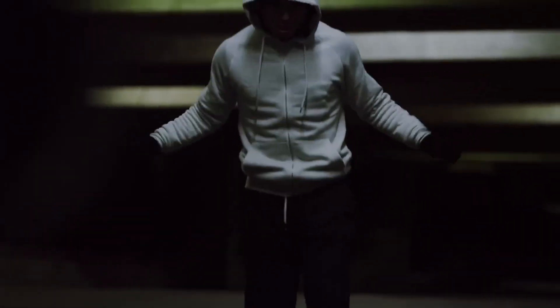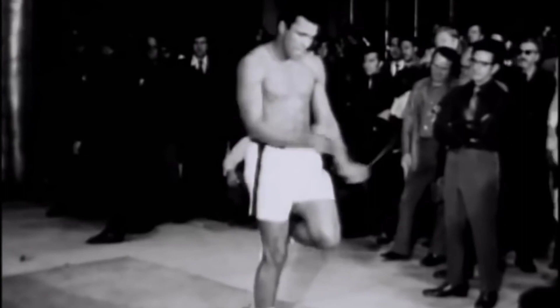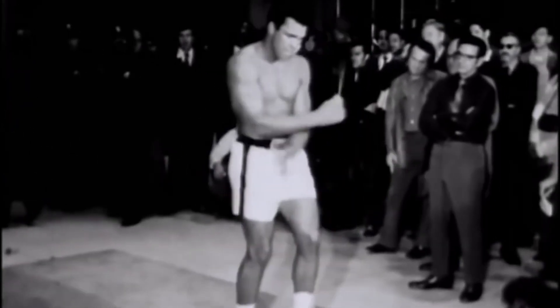One of the most notable benefits of jumping rope in Mike's training was its effect on his stamina. As a cardiovascular exercise, it effectively elevated his heart rate, increased lung capacity, and improved overall endurance. Tyson's boxing style was built on relentless pressure and a high work rate, and the stamina developed through jumping rope allowed him to maintain this aggressive approach throughout the duration of extended bouts. These early morning jump rope sessions served as the foundation of his incredible cardiovascular fitness.